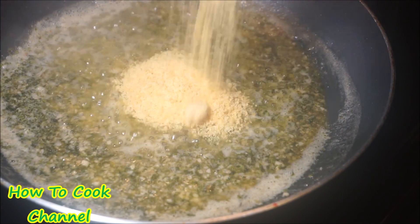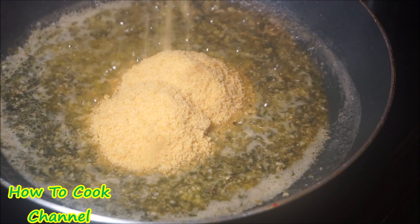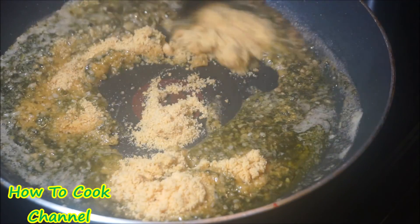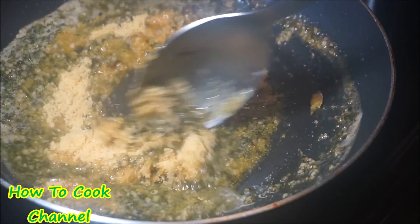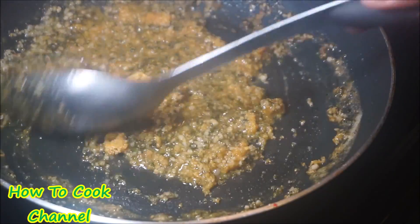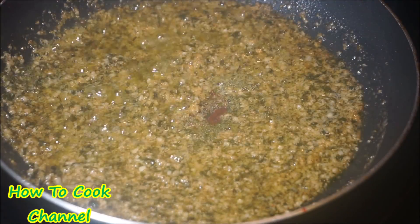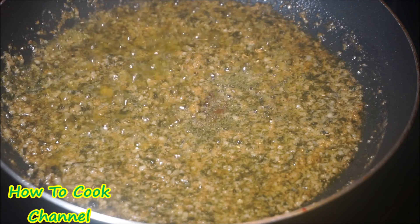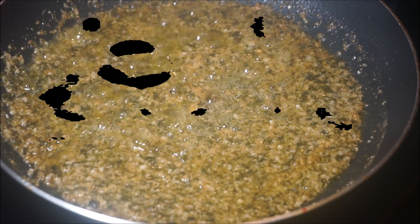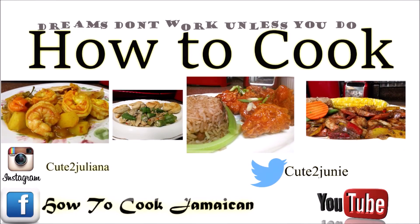Then I went in and added my parmesan to the sauce. Make sure you turn your heat off at this point because we are not cooking anymore — just let it sit on the stovetop for about one minute and then remove it from the heat altogether, because we do not want this to burn.